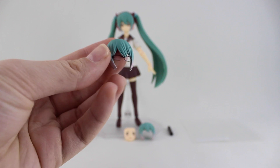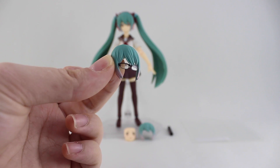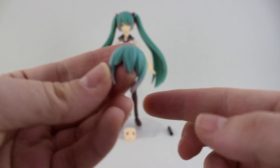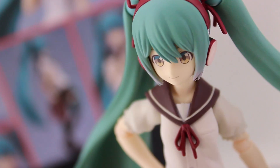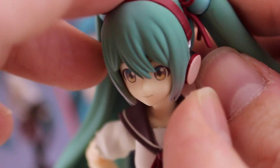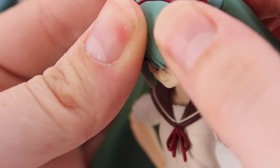Onto the alternate hair parts — first up is the one with the glasses attached, and this looks awesome. It's so detailed for how small it is; the glasses even have clear lenses. We also have the piece for using without the headphones. Swapping the hair parts is very simple — you just pull off this one like this, then pop on whatever alternate part you want. And there you go, Miku with her glasses on.